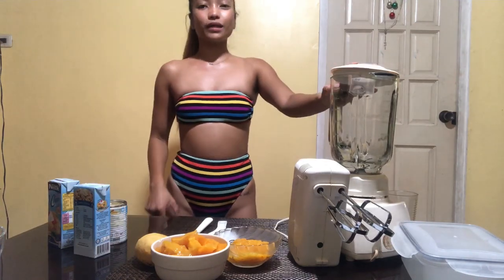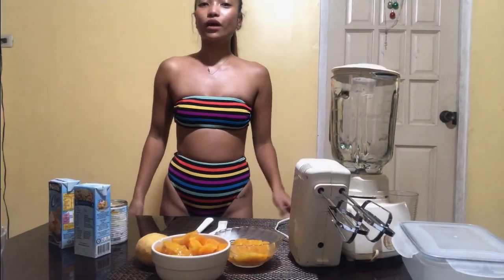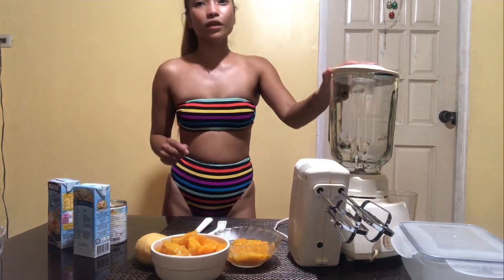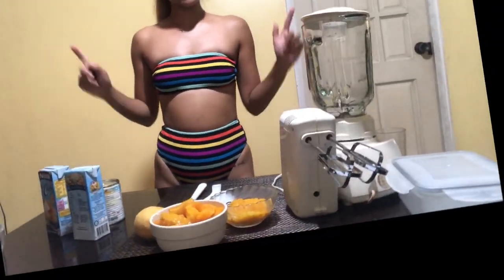It's my challenge to wear a swimwear or bikini inside the house while doing my homemade mango ice cream. Today's vlog, I'm going to show you my homemade mango-flavored ice cream. It's super easy and super delicious, and for sure you're gonna love it — it's so perfect for this weather. It matches with my bikini, so let's get started!